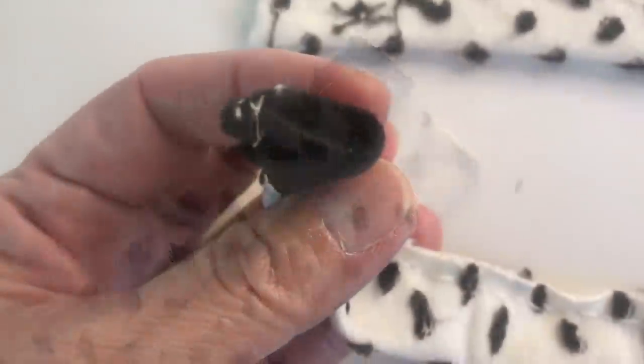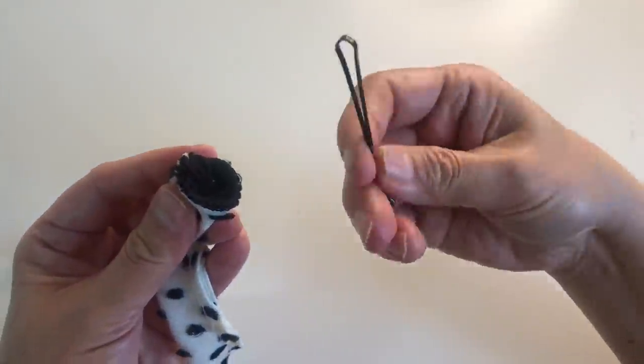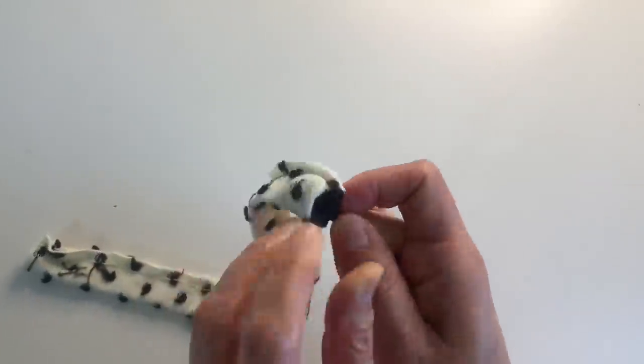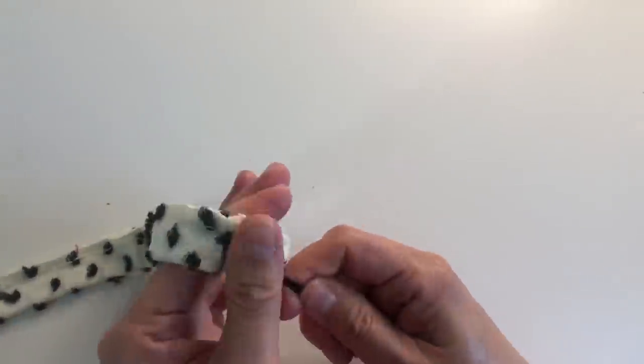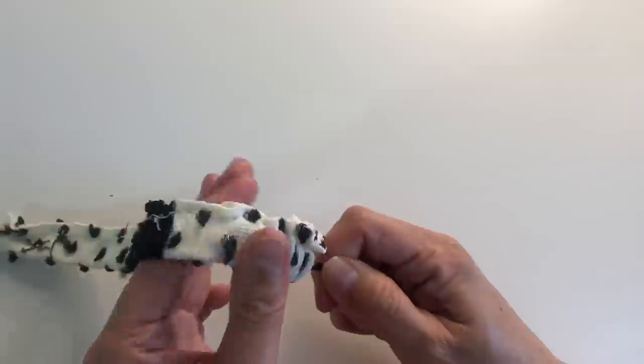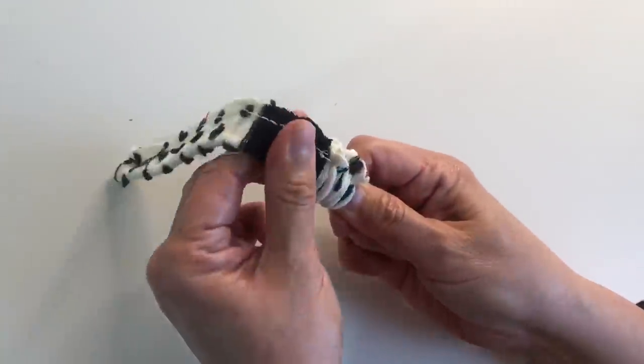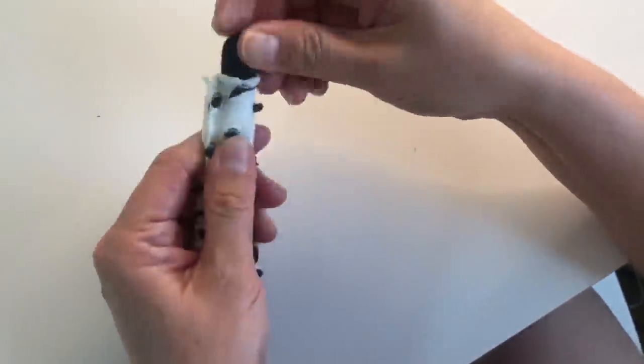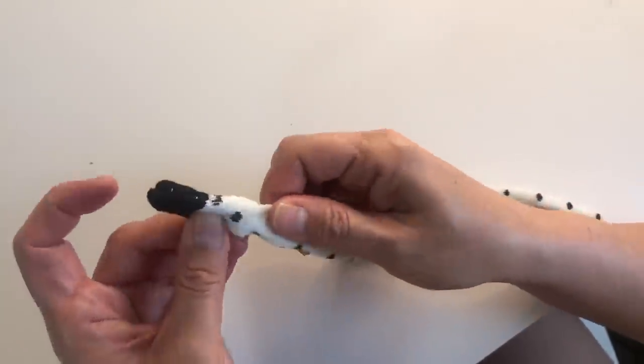You can then start pushing the fabric using a hairpin or a safety pin to push it inside and out. The width of the top tie that I used is 12.5 inches and the bottom tie is 10.5 inches, including allowance.